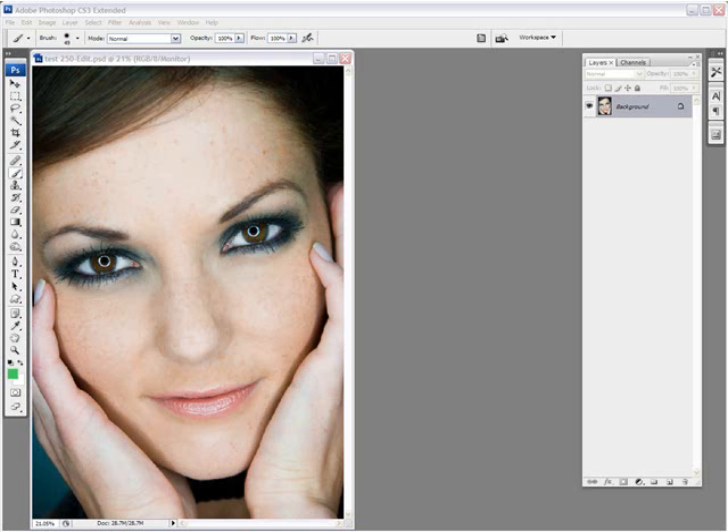Hello everybody, Yannick Chauvin here for Yannick's Photo School, and today we're going to be doing a video tutorial that was actually requested by many of my viewers after seeing the portrait makeover part two on whitening teeth and eyes.